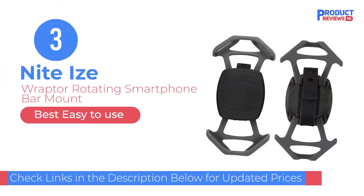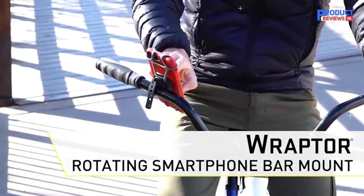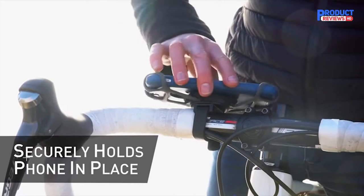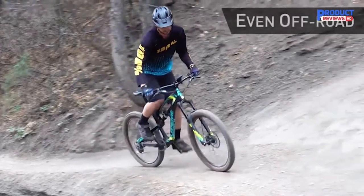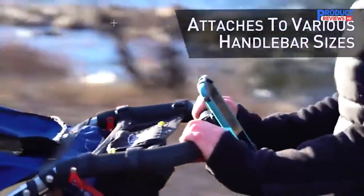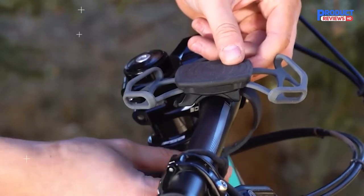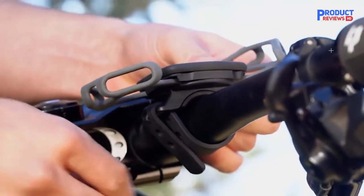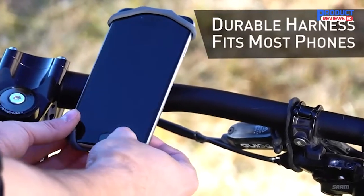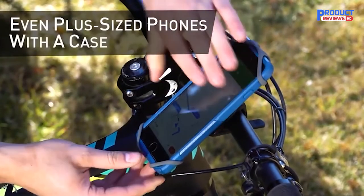Our recommendation number 3: the Night Eyes Raptor Rotating Smartphone Bar Mount. Versatility, ease of setup, and low price make the Night Eyes Raptor one of our testers' favorites. The Night Eyes is tied with the VUP for being the easiest and most intuitive to mount on your bike — no tools were required, and it fit on every bike handlebar we tested. When mounted, the Night Eyes can rotate into whatever orientation you want: landscape, portrait, or something in between. Additionally, the Night Eyes seamlessly transferred onto strollers for walks and shopping carts for grocery store runs. While this mount is made of plastic and rubber, it is one of the sleekest mounts in the lineup — our testers were impressed with its design.